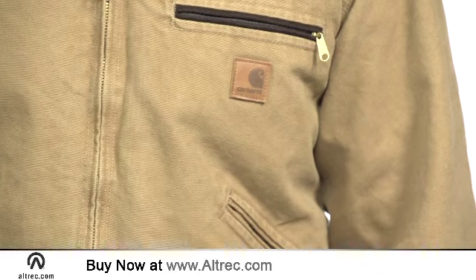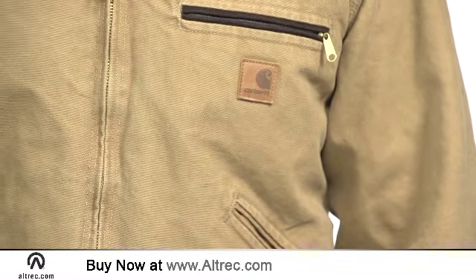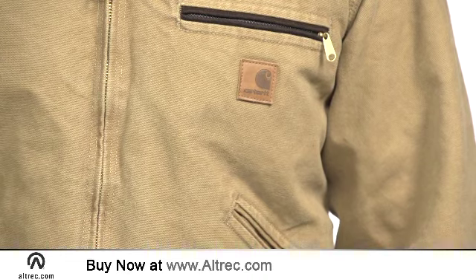The exterior is made of Carhartt's trademark 12-ounce canvas with triple stitching for bomber construction and pre-wash for an unrestricted feel.